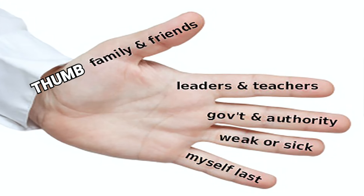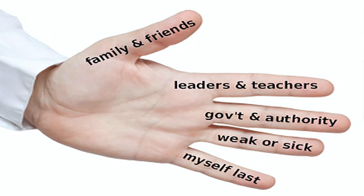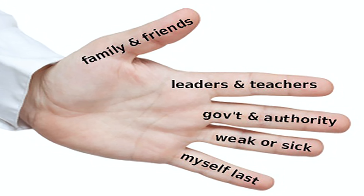The Thumb: Since the thumb is the closest finger to you, start by praying for the people closest to you, like family and friends.